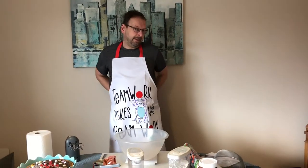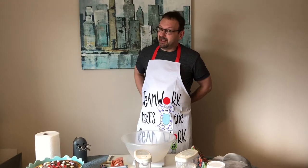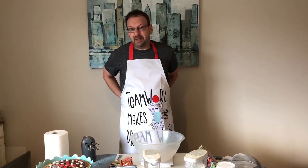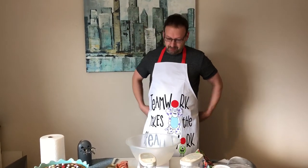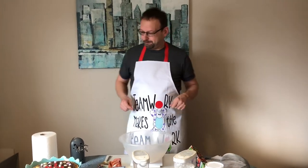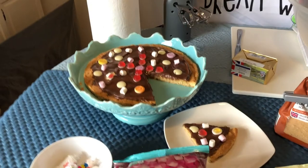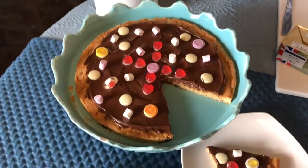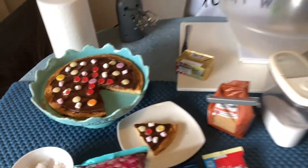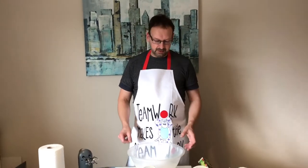Hello and welcome to key stage one food tech. I'm not sure if it's actually key stage one — I'm not qualified — but I'm going to show you how to make something aimed at five to ten year olds. I'm just putting my apron on; if you've got an apron, pop it on to keep your clothes clean. What we're going to make today is a giant cookie pizza.